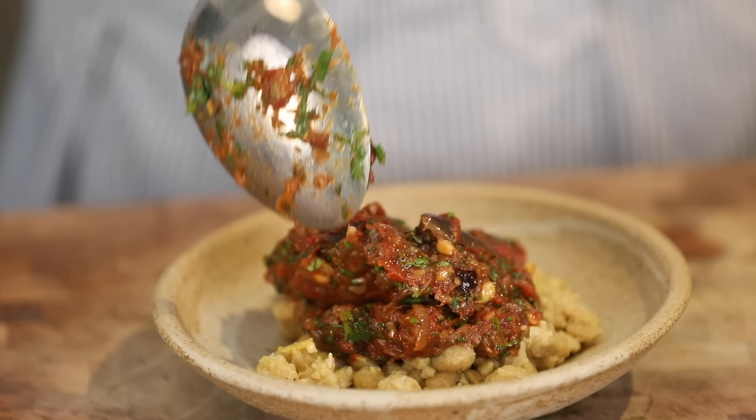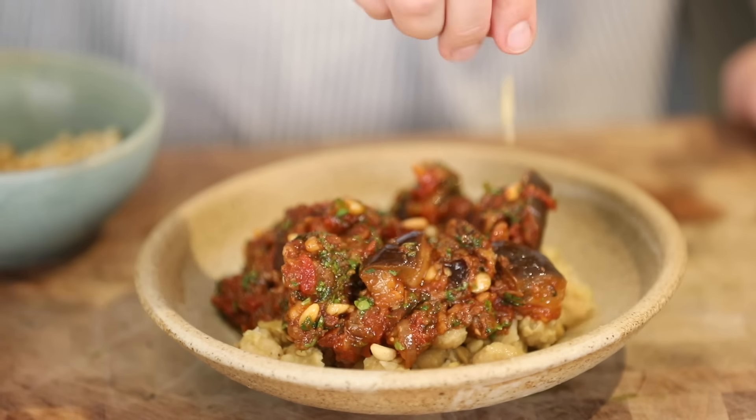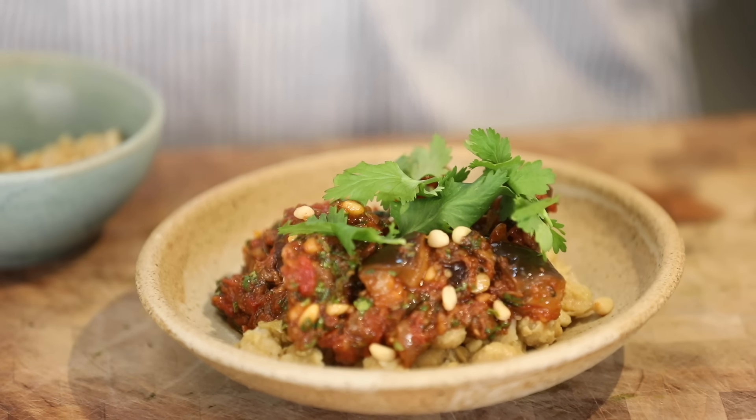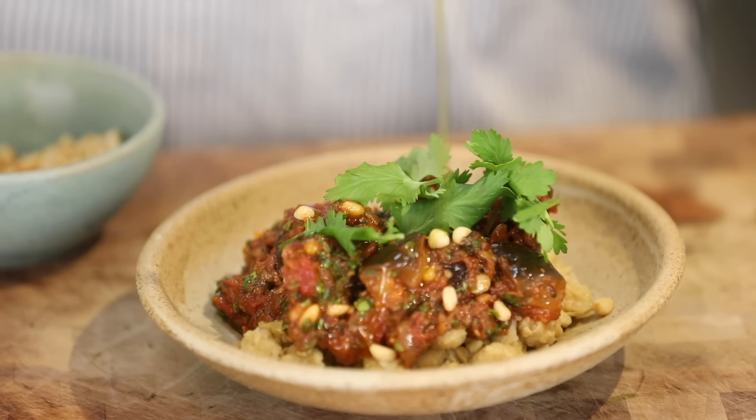My beautiful tagine, finished with a few more pine nuts, some coriander, and a drizzle of extra virgin olive oil. Serve it with some lovely yoghurt and cucumbers. You can get the recipe on our channel.